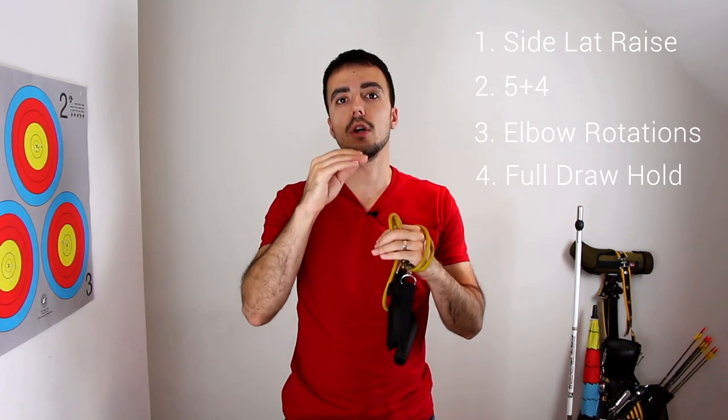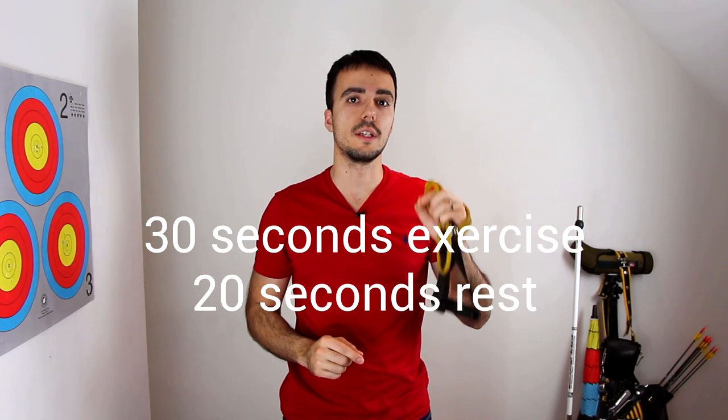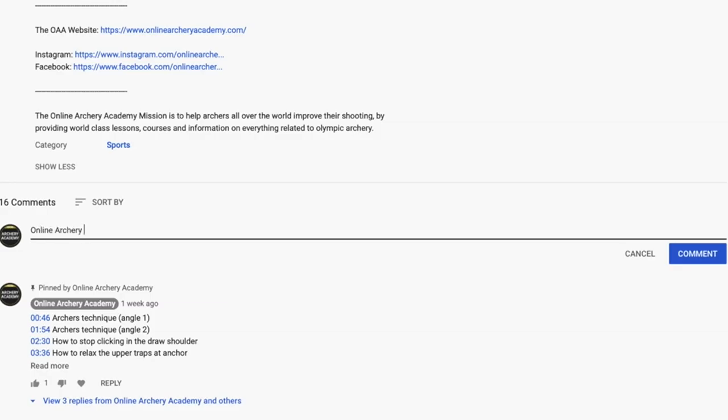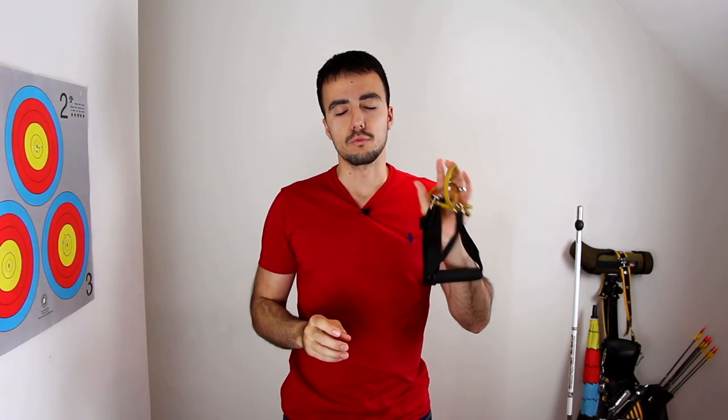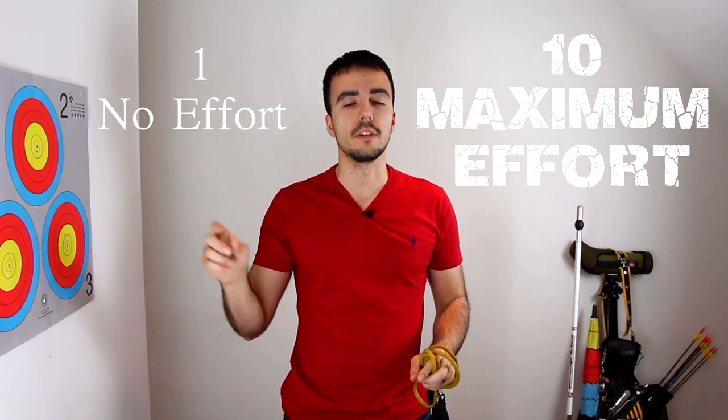In total we're going to do four exercises with 30 seconds of each exercise and 20 seconds of rest between exercises, and we're going to do that for four sets. Once you're finished, drop a comment below telling me how hard you found the session on a scale of one to ten — ten being maximum effort, one being almost no effort at all. Now I'm going to start the timer and we'll do the circuit.